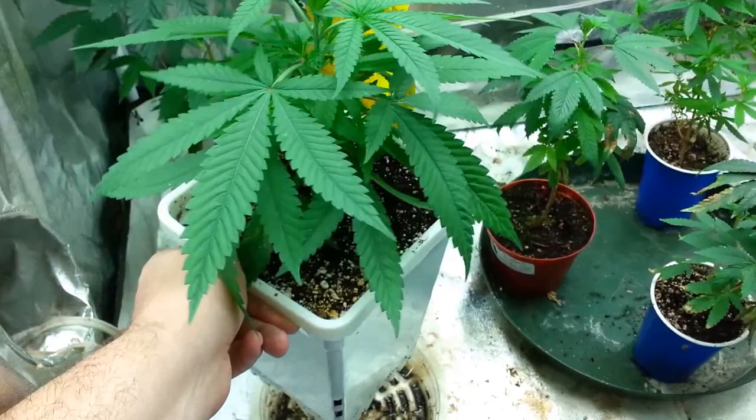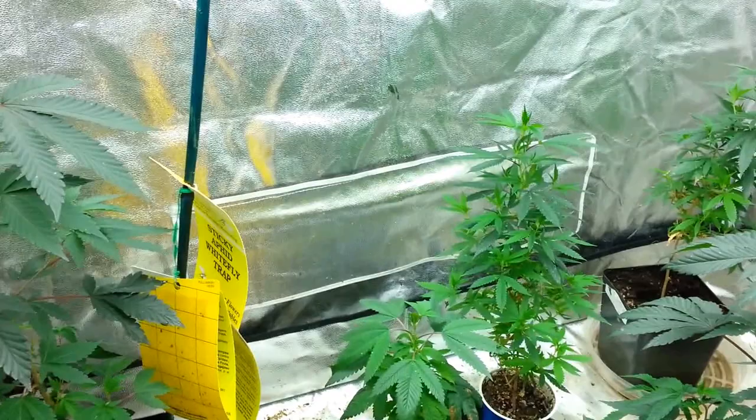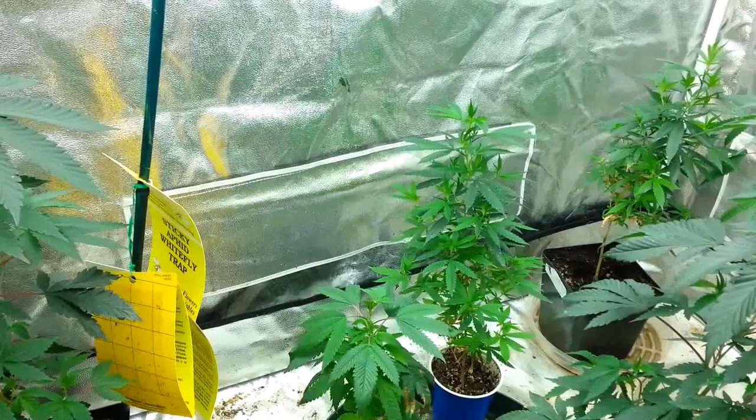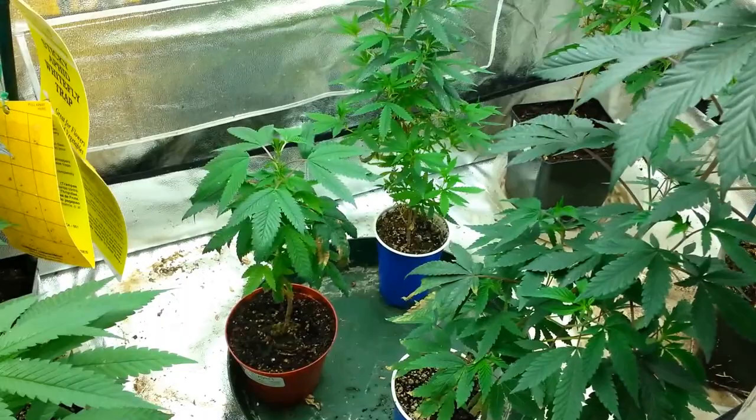I'm no longer using Fox Farm. They changed their labels and on the back it says this product contains chemicals known to the state of California to cause cancer and other reproductive harm. So I switched over to Emerald Triangle Organics — their Formula for 20 soil — which works really well, especially for the white strain. Now I'm switching up to Roots Organics to see how that works for me.